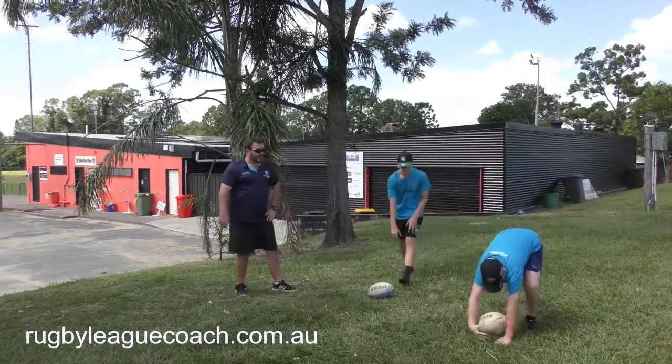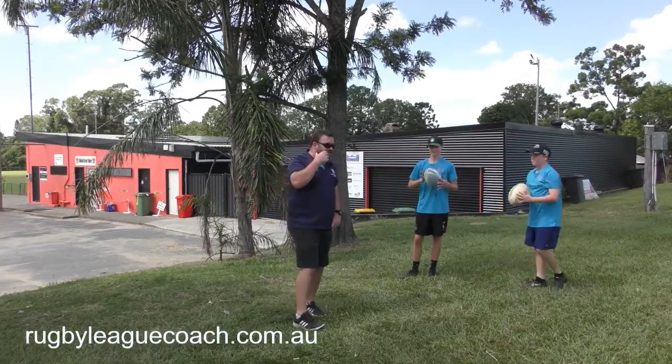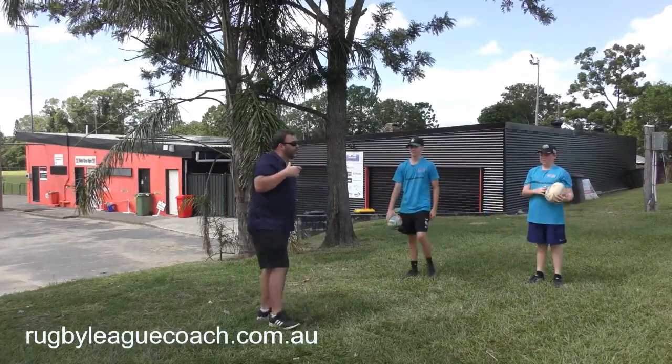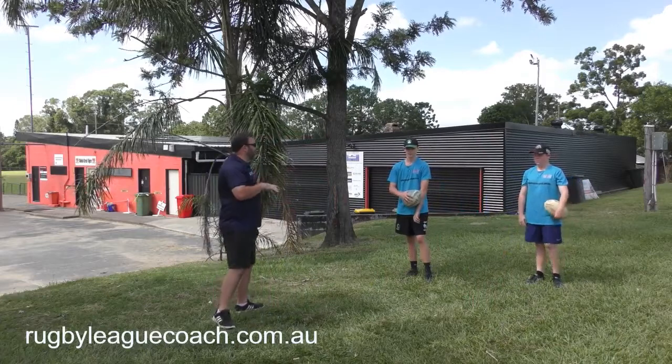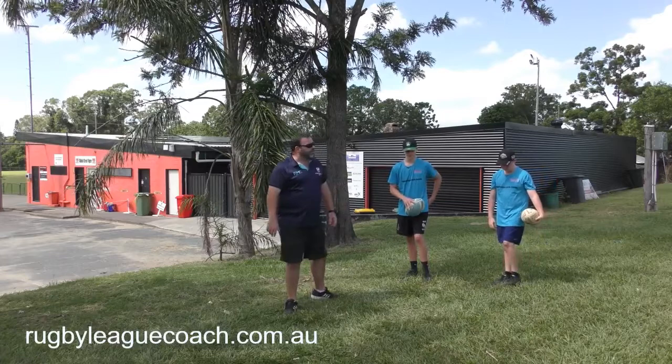Stay back here, boys. You can now see both boys have become a little bit more clunky. And the same principle is applied to the pick-up — wherever you're uncomfortable, keep practicing at that point. So try again at the uncomfortable point.